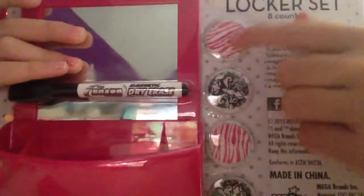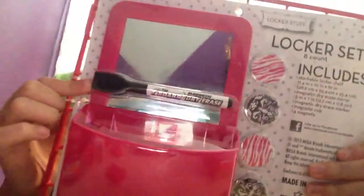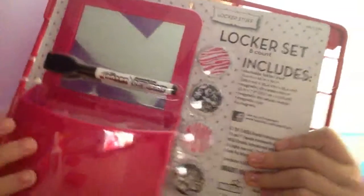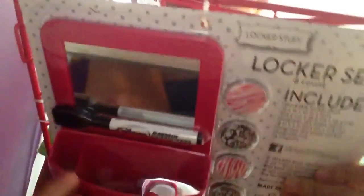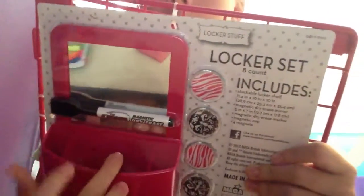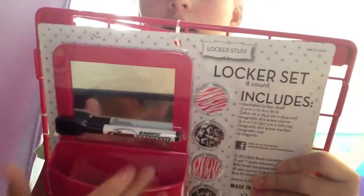The last thing I got was a locker set from Target and it looks like this. I got the pink set because last year I got everything black, and this year I wanted to do something different. There was a pink one or a black one, so I chose the pink one. It comes with these zebra and baroque magnets, a dry erase marker, and a dry erase mirror that you can write on, which I think is really cool. And then this pencil cup which has three holes in it. I'm going to put my extra pencils in here and probably dry erase markers too.